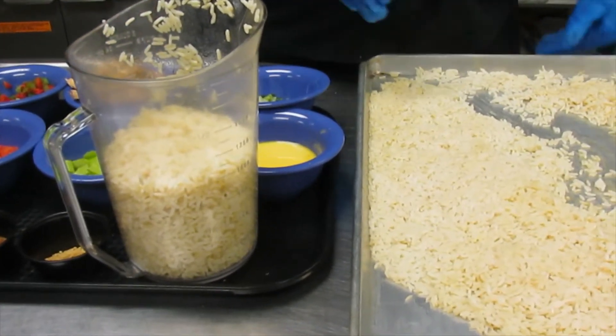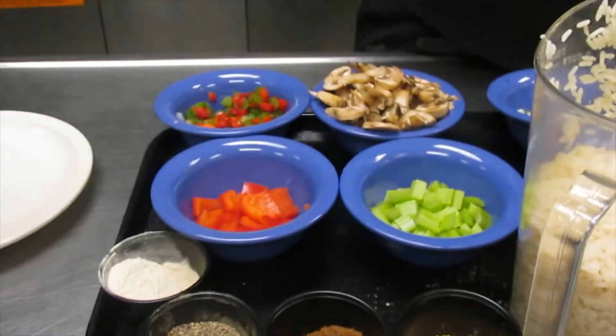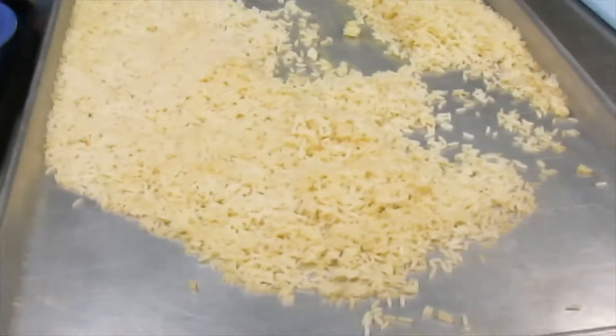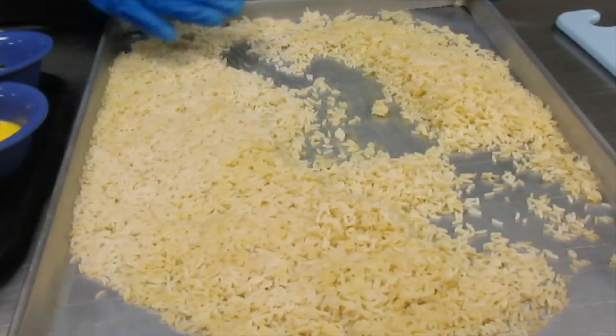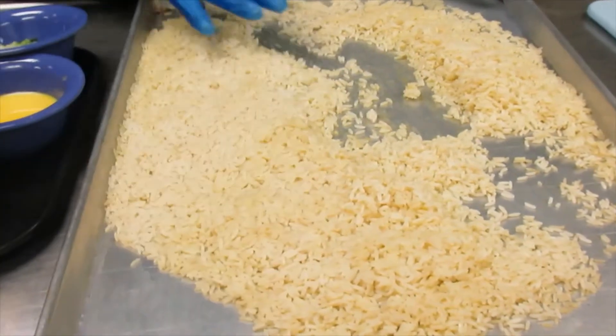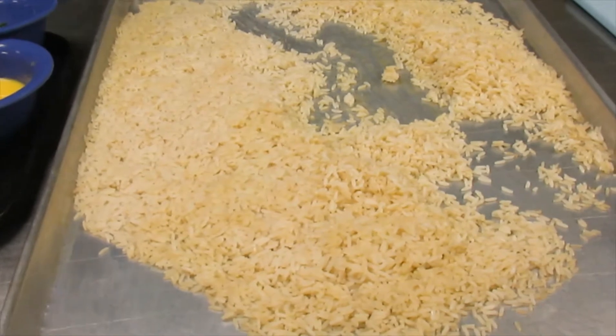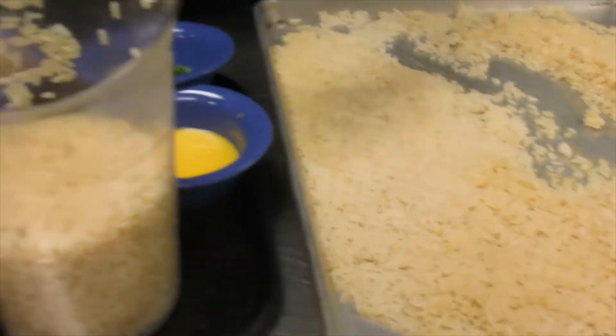If you need to make rice for the dish and it's not day-old or two days old rice, it's good after you cook your rice to lay it on a flat surface so that it can dry out a little bit. Good fried rice really works well with dried out rice. Usually day-old rice is even better.